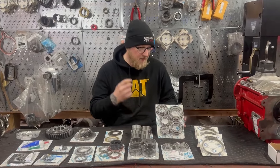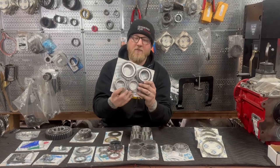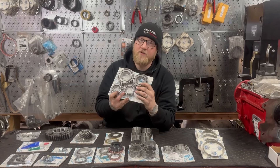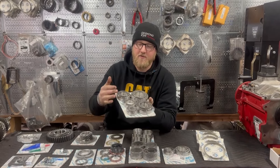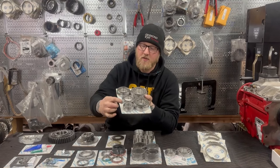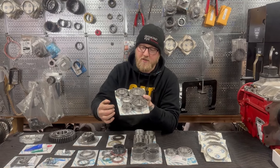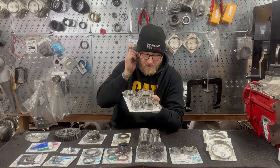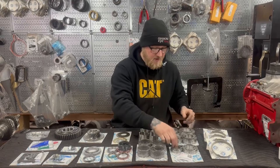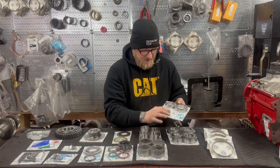So we're going to start with the bearing kit. Typically when you order a rebuild kit from any of the aftermarket suppliers, you're going to get a bearing kit, but it's going to include Koyos. Koyos are great bearings, but Timkens are even better — these are the best bearings you could possibly get. They're a little bit more money, but it's worth it. There is one Koyo included because Timken doesn't offer it, but all the main and counter shaft bearings are Timkens. Super excited that they're including those. So you get the full package of bearings here.